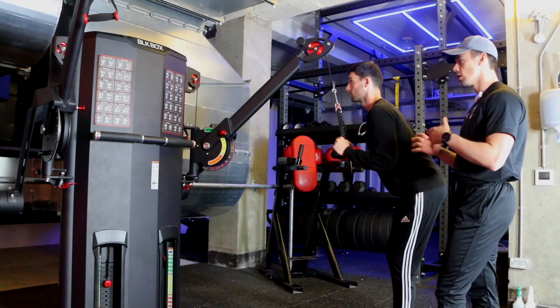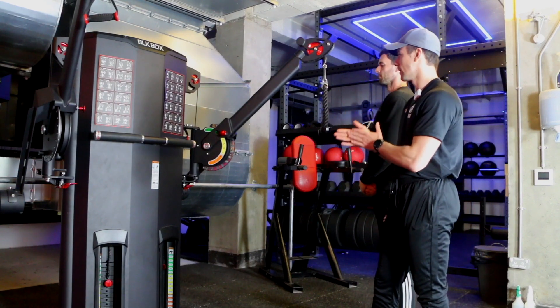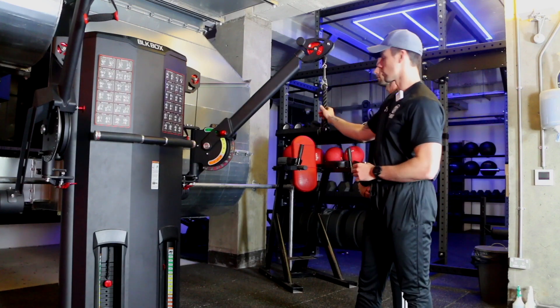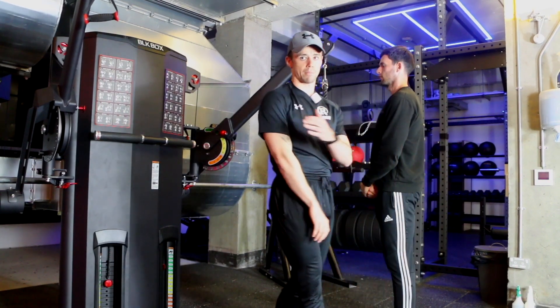When putting the weight back up, be mindful to do so slowly — don't just drop it and let it fly up. That's especially important if you haven't adjusted the height already. Remember, the machine is adjustable both ways. You're using the rope attachment and working those tricep muscles at the back of the arm.